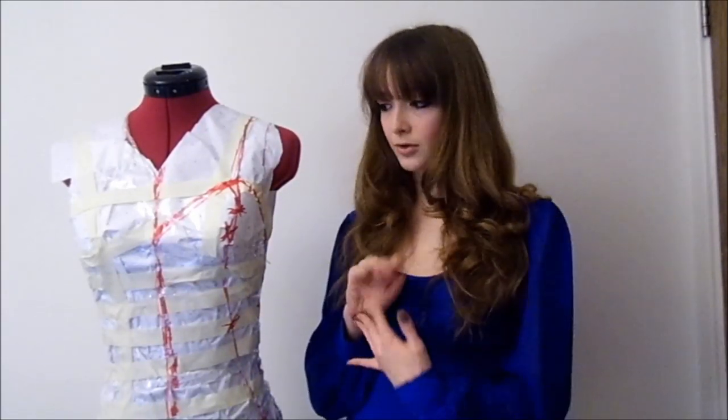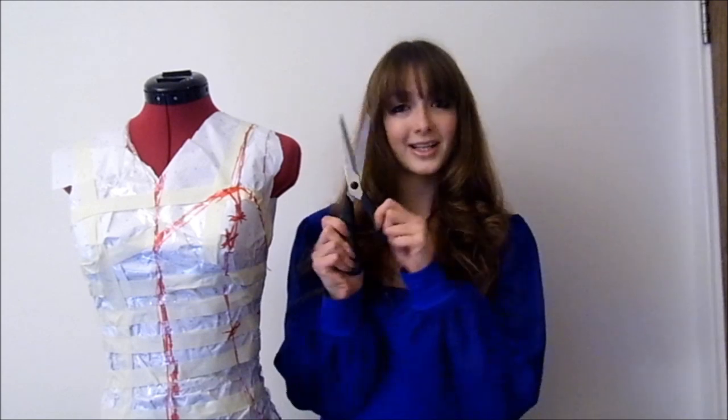Hello there and welcome to part 2, where I'm going to take the pattern form from the mannequin and process and finish it into a workable pattern. For this stage you're going to need a surface to work on, paper or card to draw the final pattern onto, pens to do so, something to secure the initial pattern such as pins or tape, and finally scissors.